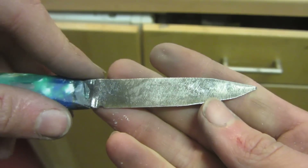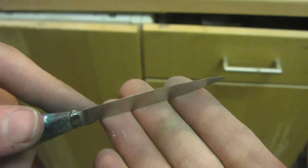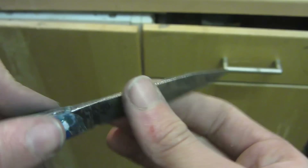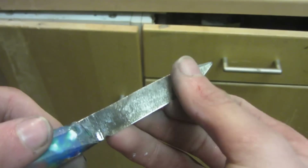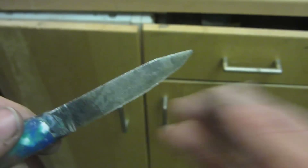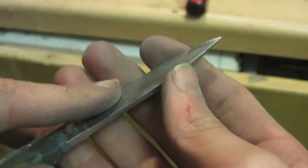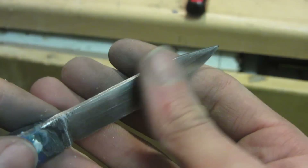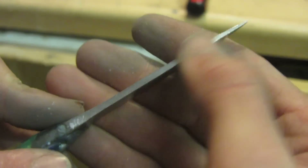This is what the side looked like before and after just the 180 grit wet and dry paper. I'm going to do both sides at the same time, because if I sand one side to almost a mirror finish and then do the other side I might accidentally scratch the first side again. I've sanded both sides up to 180 grit now, so I'm just going to keep using finer and finer sandpaper until it's really shiny. Also don't forget to do the back spine of the knife — you want that shiny too.